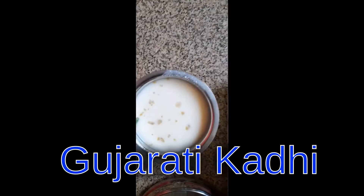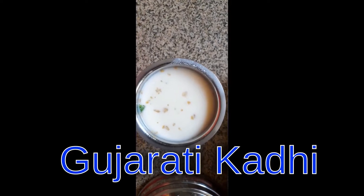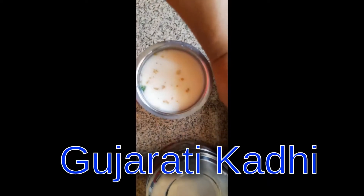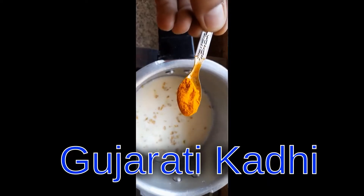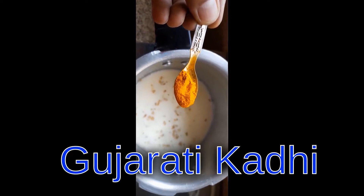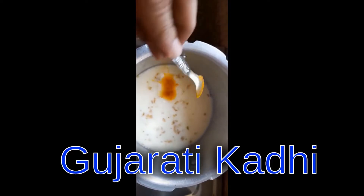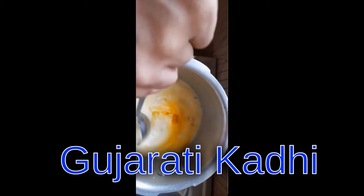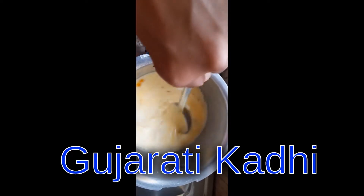It's almost 10 minutes and the mixture is ready. I'm going to boil it on a low flame. I'm going to add one spoon of turmeric powder and I will stir it for some time, letting it come to a boil.